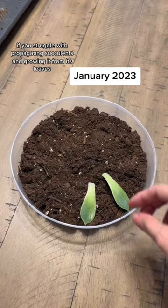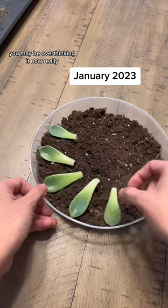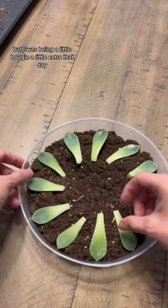If you struggle with propagating succulents and growing from their leaves, you may be overthinking it. I didn't even have to put these on the succulent soil mix, but I was being a little bougie, a little extra that day.